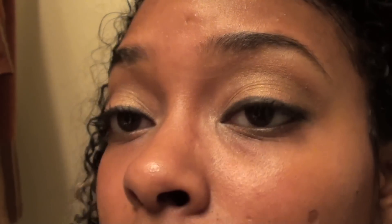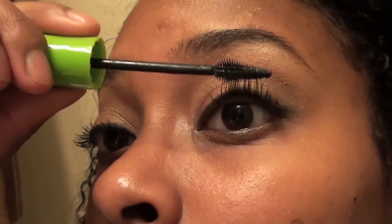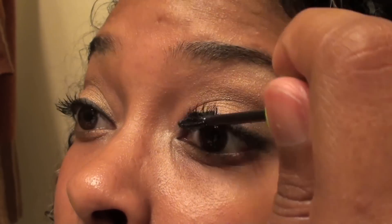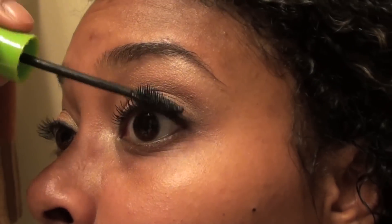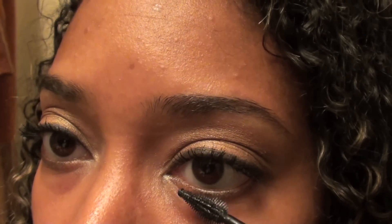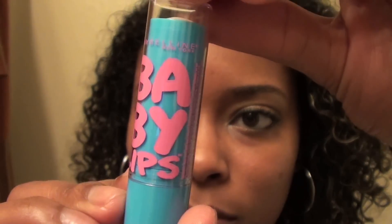Now I'm going to apply black mascara. I almost forgot to apply some black eyeliner on my lower lash line.